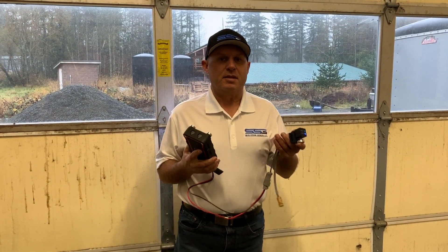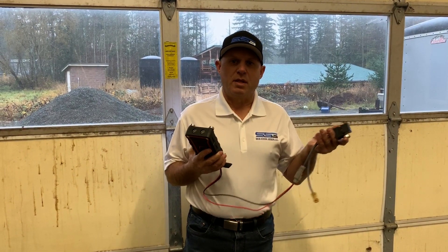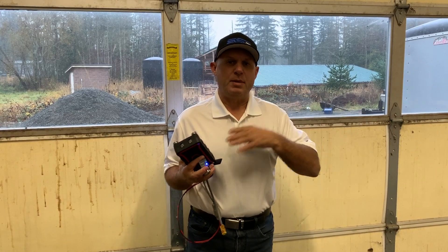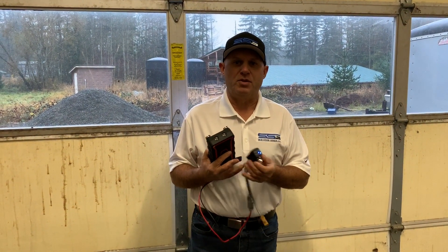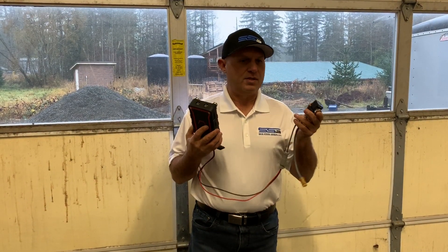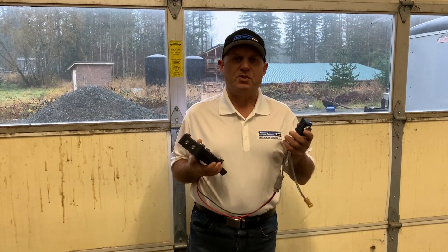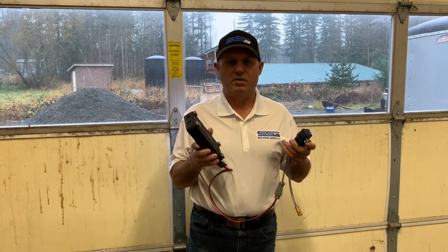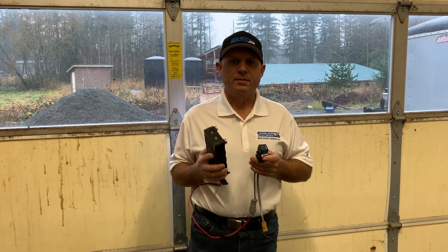What about rental yards? Rental yards always have a problem because they've got different people with different machines trying to run an attachment — all these different wiring scenarios to overcome. With this, you just plug it in and go. Just make sure the battery is topped off; this thing will run up to two weeks of continuous operation without having to recharge it.